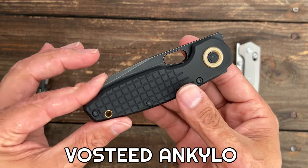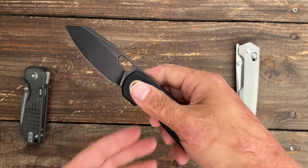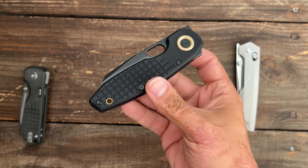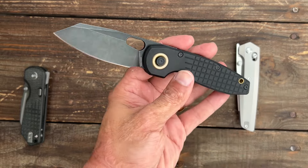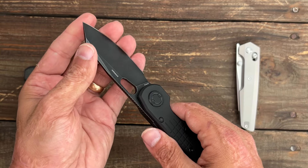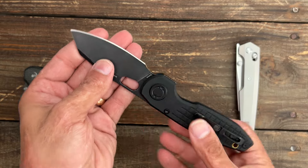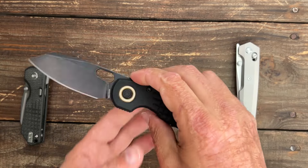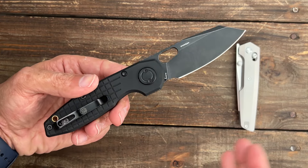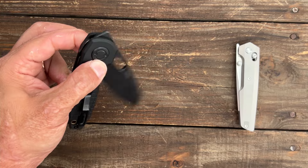Then we have the Vosteed Ankylo — if you didn't see this review, definitely go check it out. This one has their new pivot locking system where you just press the pivot down and it releases. It's a Kickstarter campaign. Go see how I test this locking system and how strong this lock is. I sharpened this one up after testing and it got sticky sharp — just an awesome knife. The Kickstarter ends in 10 days, allowing a cheaper price and earlier access. Links are down below.